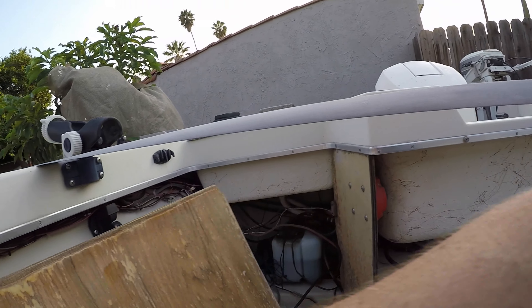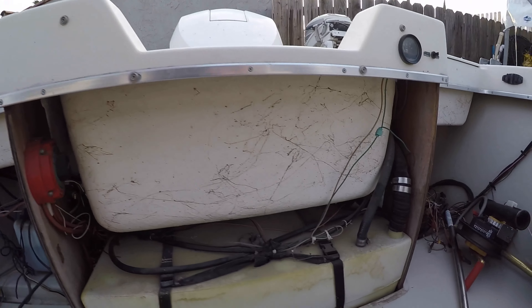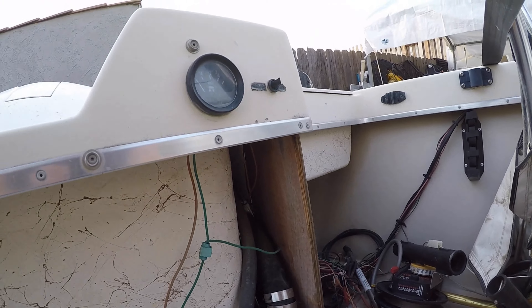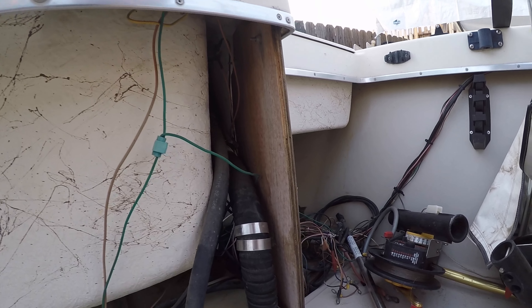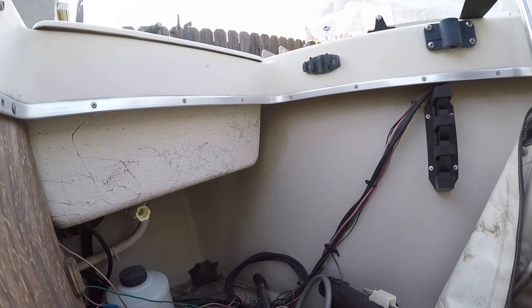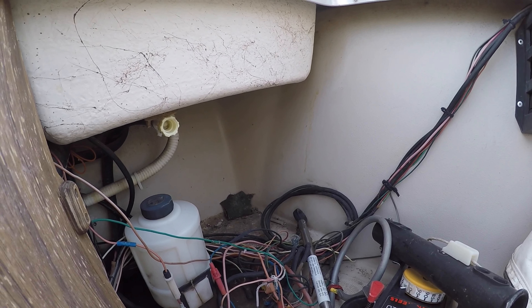Let's check out the fuel tank - you can smell the old gas in here, definitely old. Going to need a new fuel hose here, that one's no good. I'm pretty much planning to replace all the hoses. Got to look inside the tank later to see if there's any gas sitting in there. I'm guessing this is the little reservoir for the oil for the kicker.